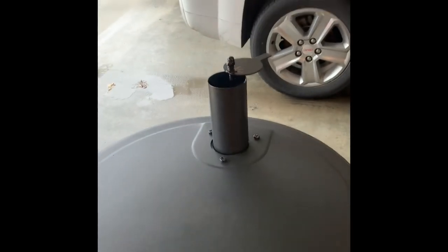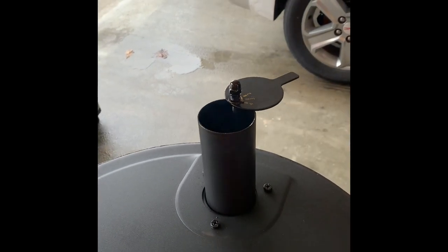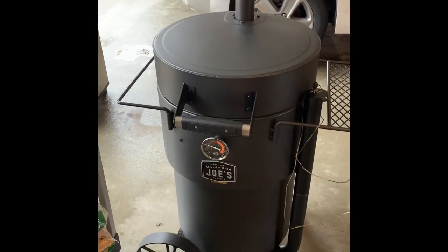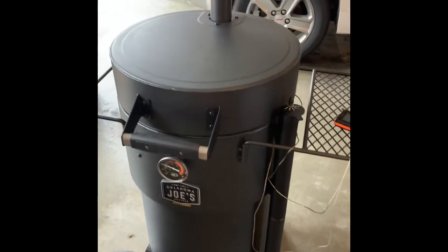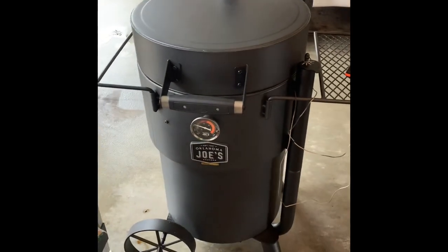So air goes in the bottom and comes back out the top, and you can control how much comes in and how much goes out. Typically on these barrel smokers you want to run the exhaust open — that allows the smoke to get out and not build up bad smoke in there. Every once in a while you need to open them up and burp them, just let that big plume of smoke come out.